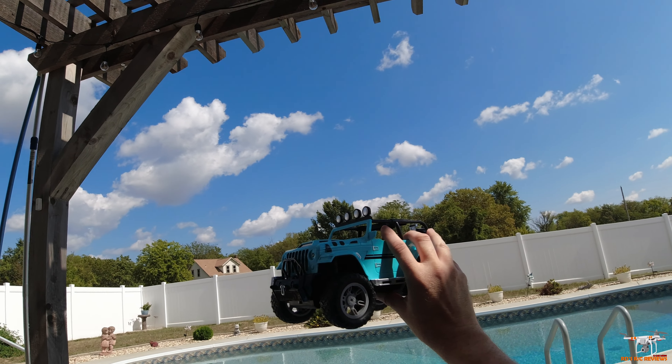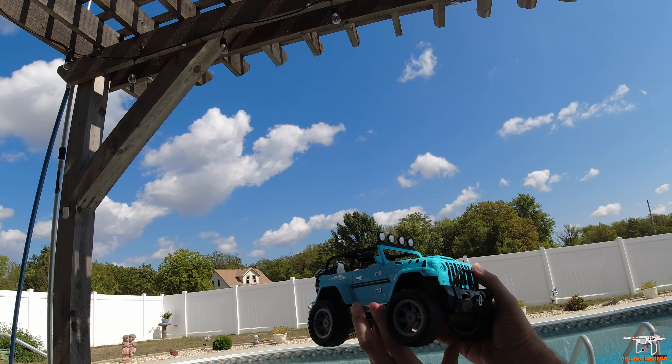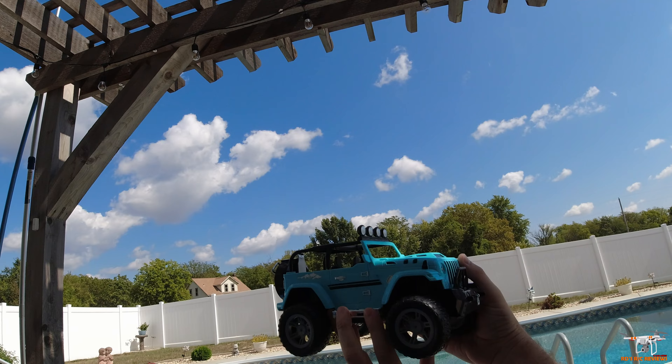Hey guys, welcome back to the channel. Today I'm going to be doing this little RC car. It's a toy car. It basically looks like a Jeep. This is from DRC. It's a DE86.